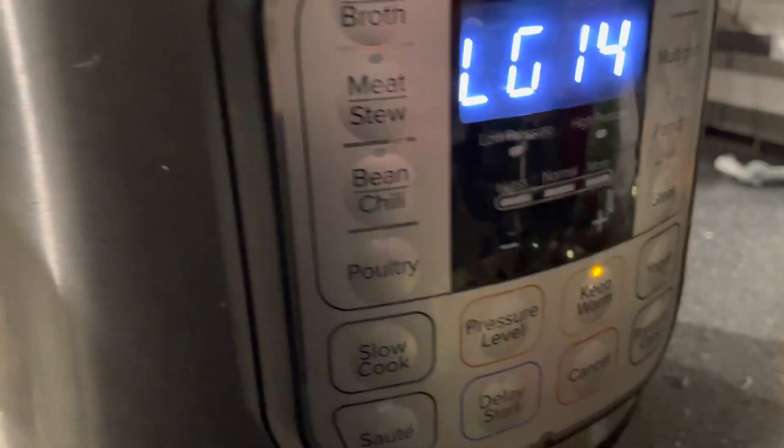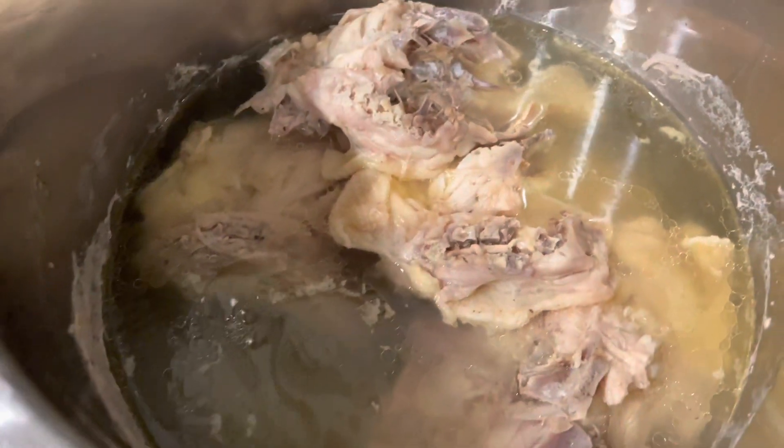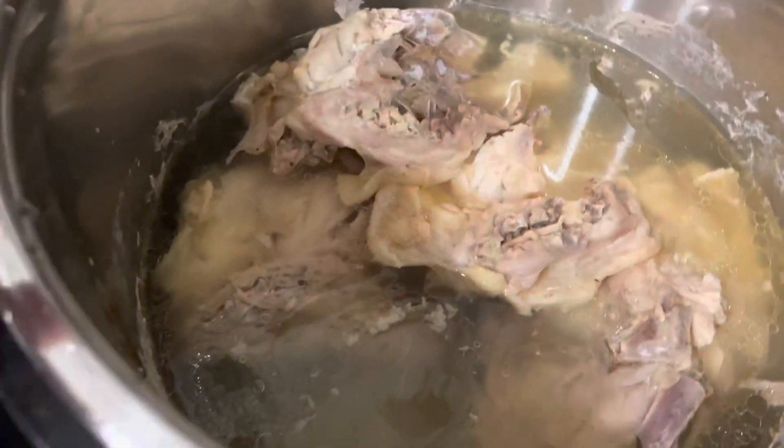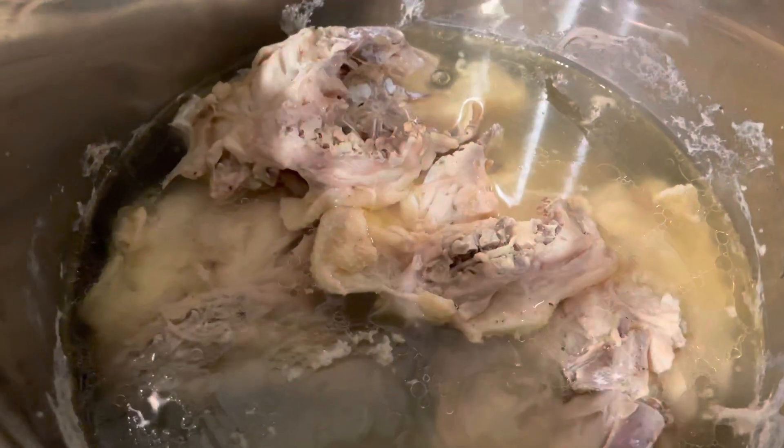On Tuesday, I started with some chicken in the Instant Pot — just some chicken breast with the skin and bone. I wanted to have extra water in with some salt to make broth, because I'm going to use the broth for the Christmas dinner that we had.